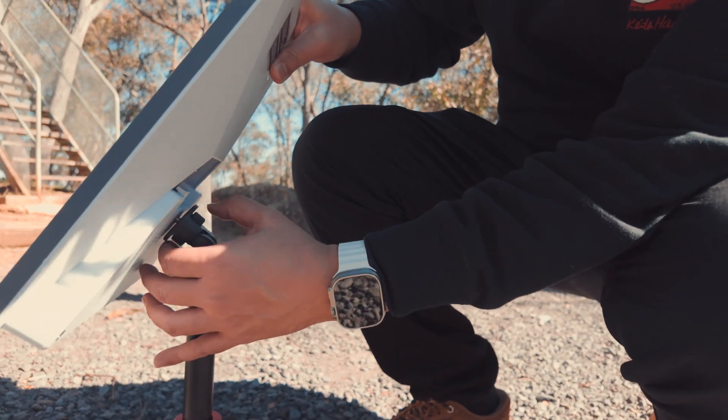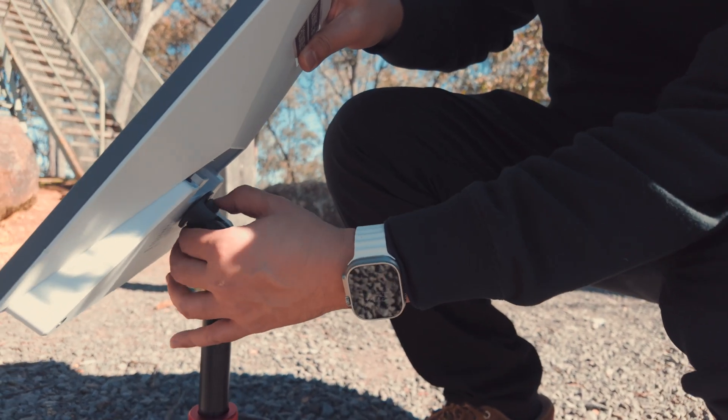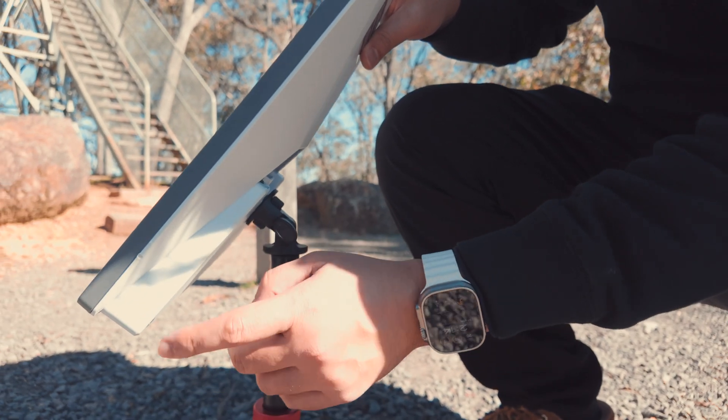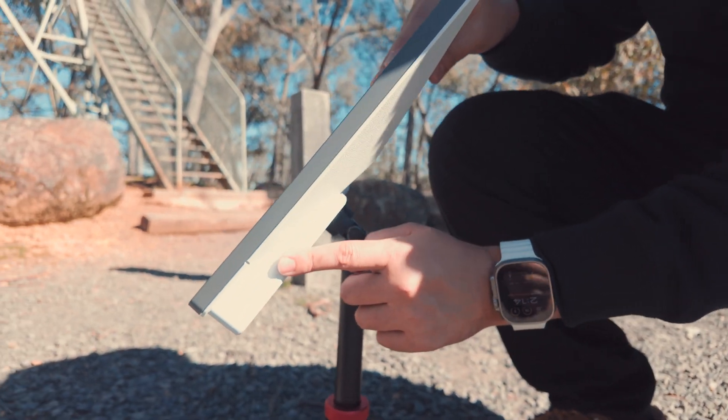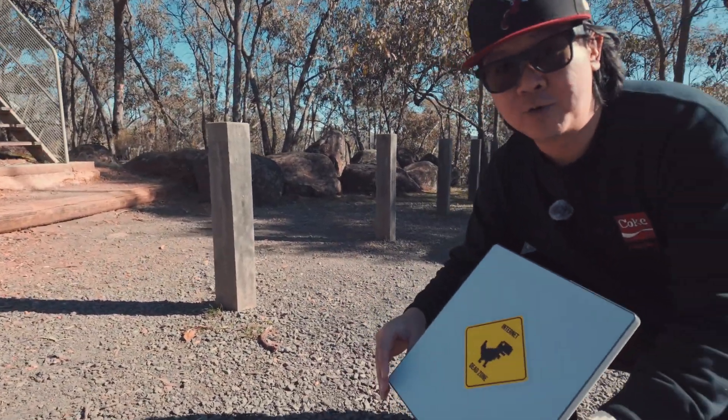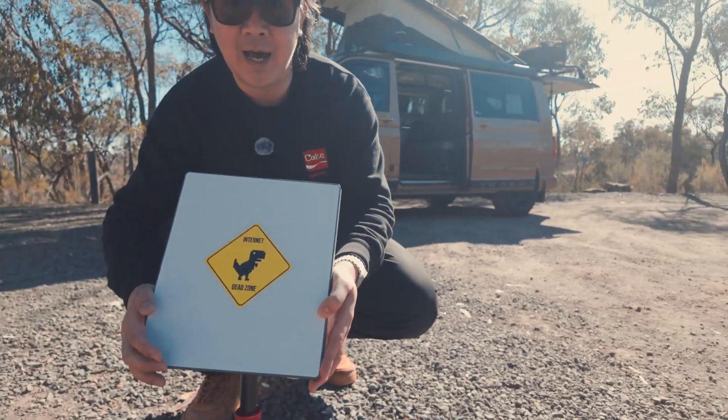There are really no cables involved and it is so easy. The PIC2 Link Power is IPX4 rated — it is water resistant and dust proof — so there is no problem leaving this outside.